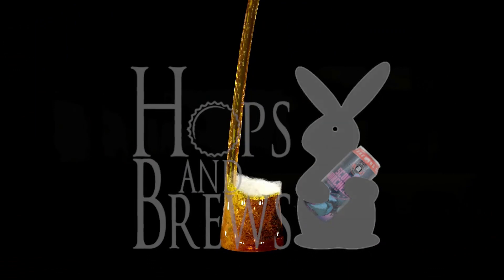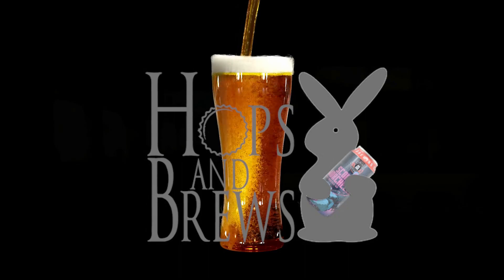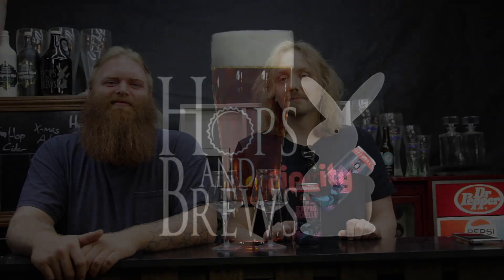Hey guys, welcome to Hops and Brews! Today we're going to be doing a very special IPA review. I called up my buddy Chuck and he's going to help me check out this Toppling Goliath IPA.